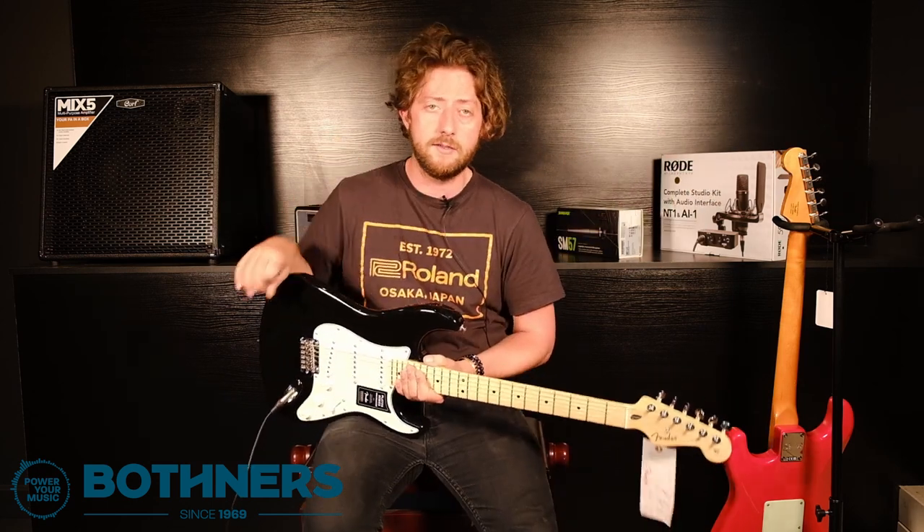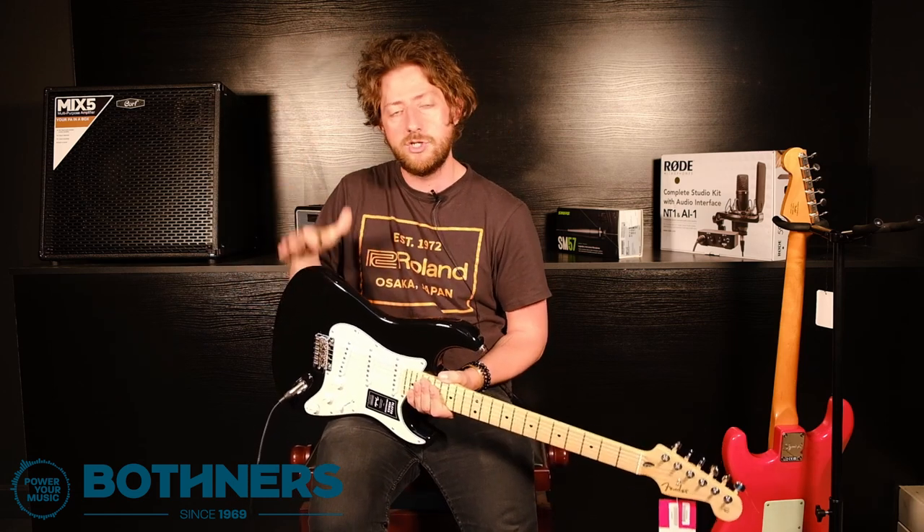So let's switch over to something a little different. Let's see what happens when we jump up to the Player Plus range, which is just above this Player Series. Let's take a look at a Player Plus Telecaster.